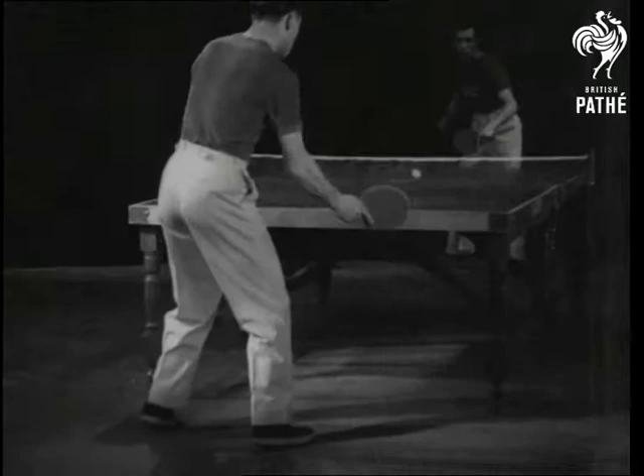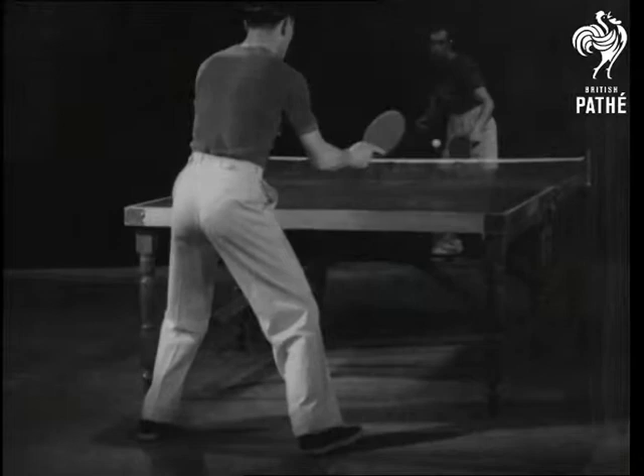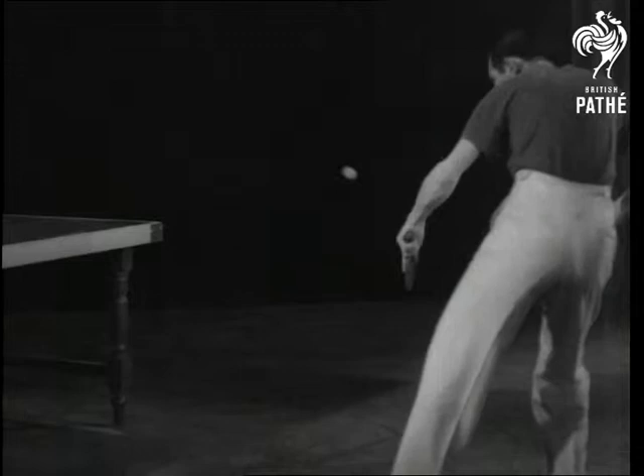Watch the coordination of body and footwork. He has his left foot forward while forehand hitting, but with his weight evenly distributed at the start of the stroke. As he finishes, he transfers his weight to the left foot, swinging freely from the hips and following through.